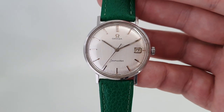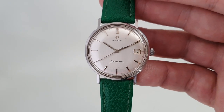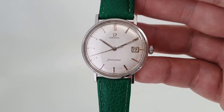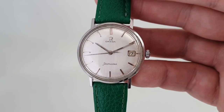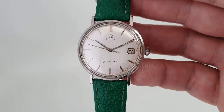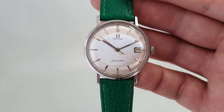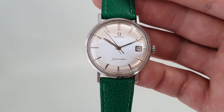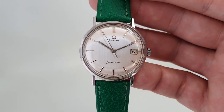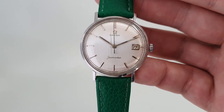It's available now at birthyearwatches.com. If you want the green strap you can have it, but most people are going to opt for black or brown — the choice is yours. Click the link in the comments to see more on this watch, and thank you for watching. Please consider subscribing to see what we've got coming in next.